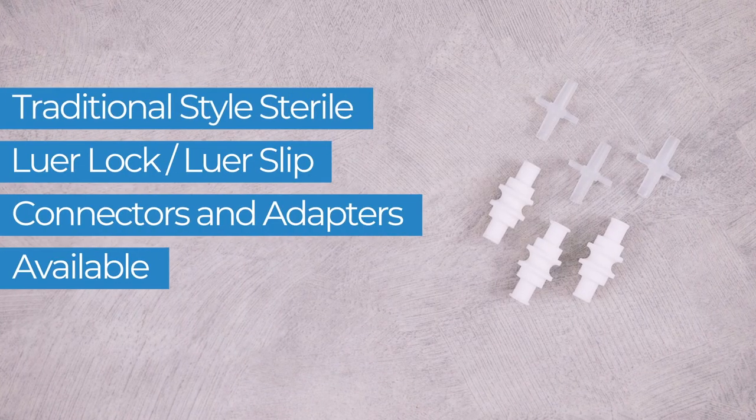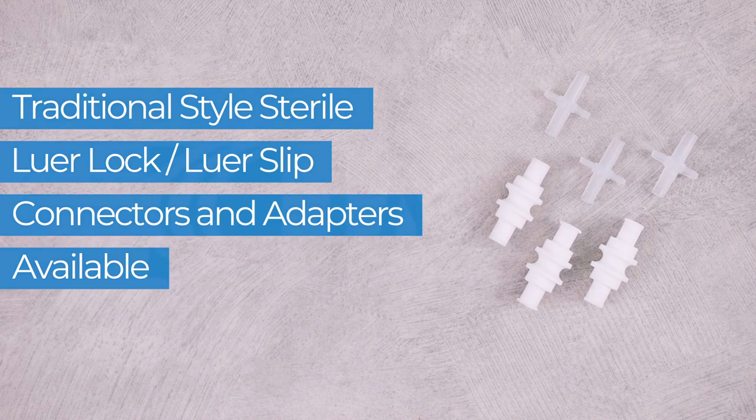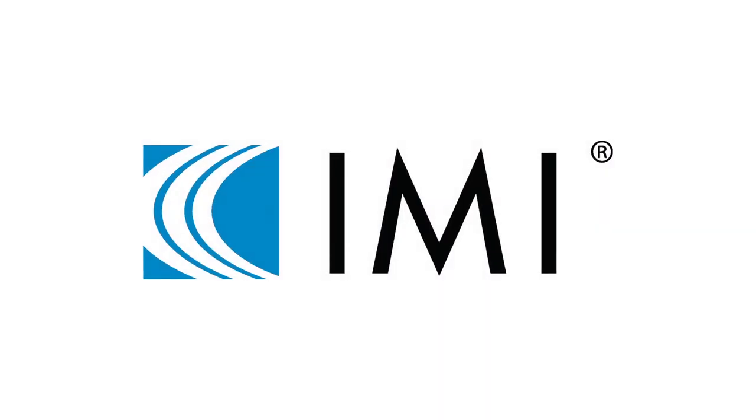IMI's PrepFill line of products also offers traditional style sterile Lure Lock and Lure Slip connectors and adapters.